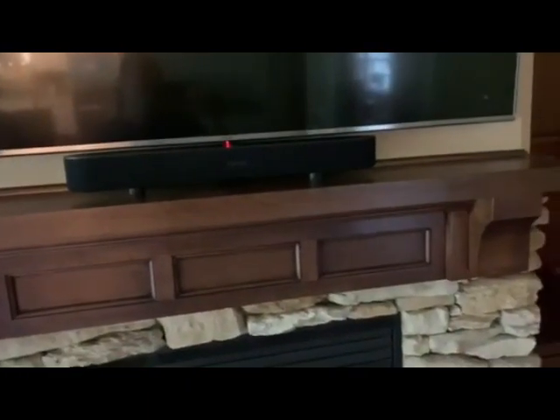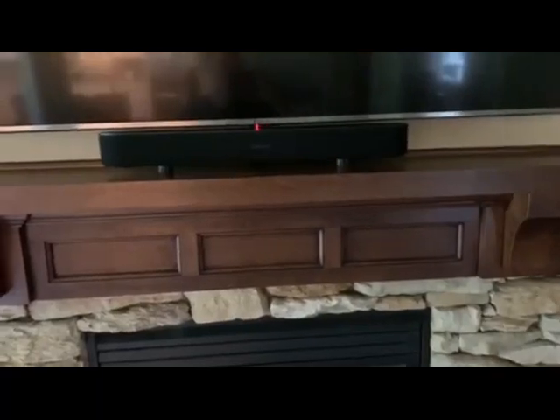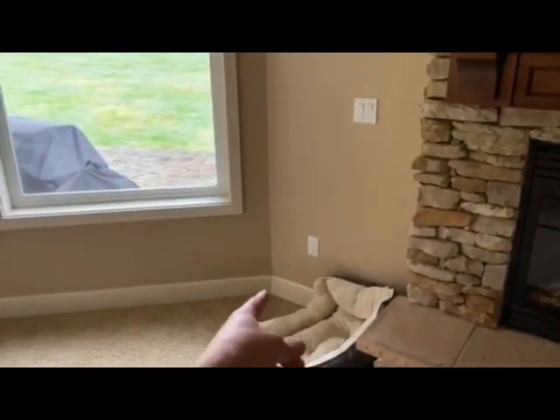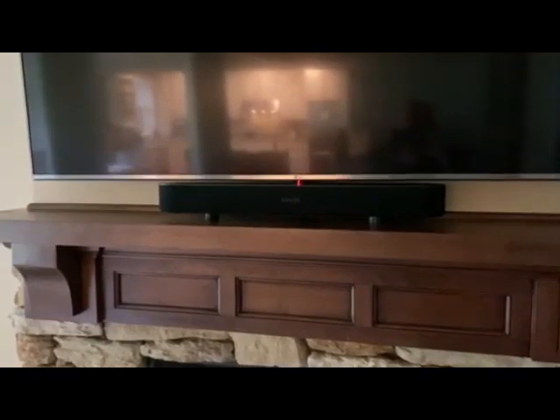I don't really have to touch any buttons because I can give voice commands for volume, or use my Apple TV remote to turn up the volume. It seems to fill up the room pretty well. I'll likely add a wireless subwoofer and maybe some surround sound speakers, because I like the way everything works together.